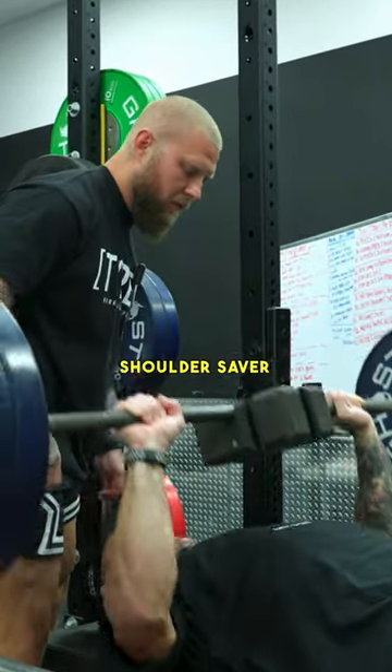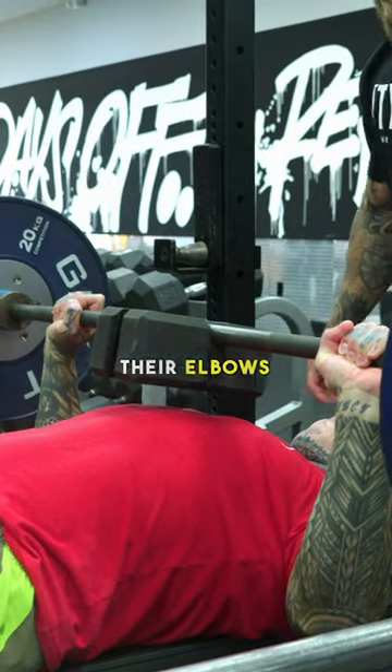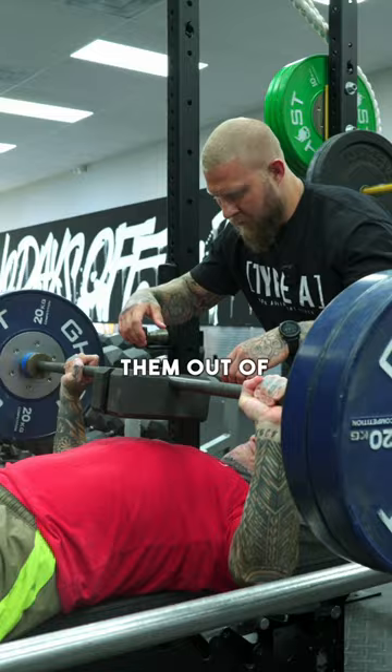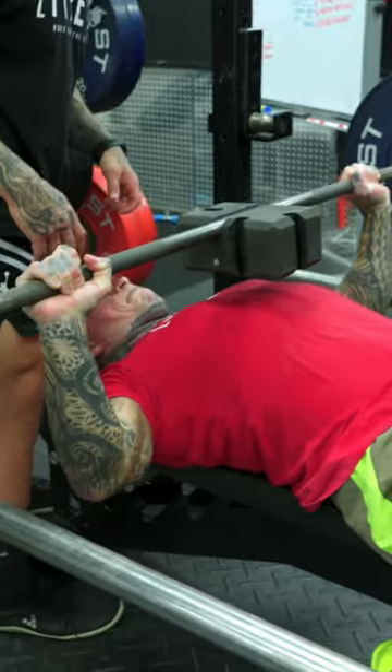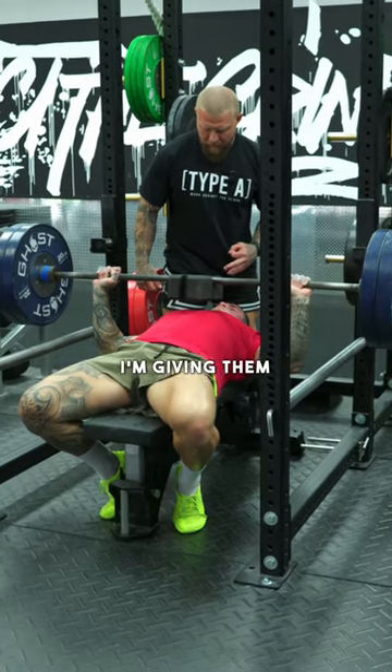Using the shoulder saver to manage their range of motion, because a lot of these guys punch a lot — their elbows and their shoulders are beat up. So in order to get them out of that pain threshold and avoid putting any more damage to the actual shoulder or over-stretching them, I'm giving them the range where they can produce force without pain.